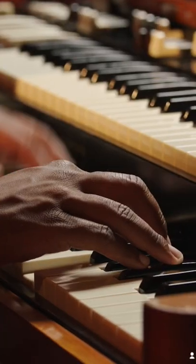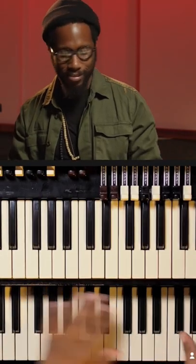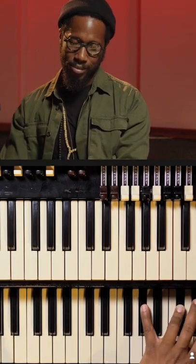And then you can't beat the classic full sound of the organ. Those are some of my favorite drum bar settings to play.